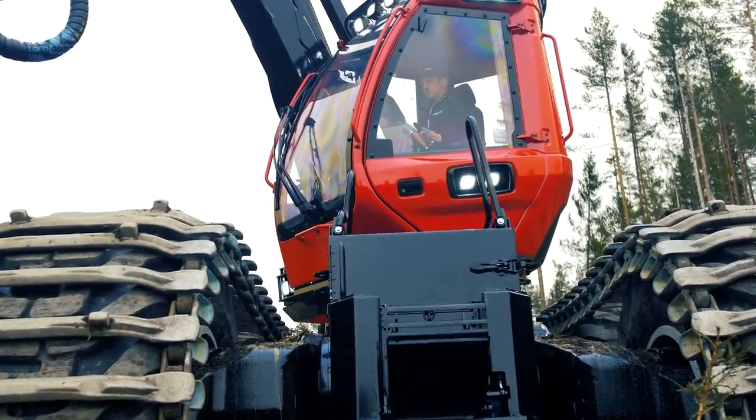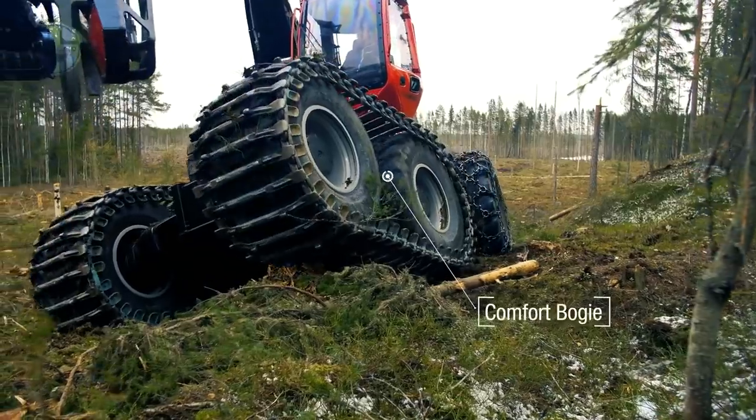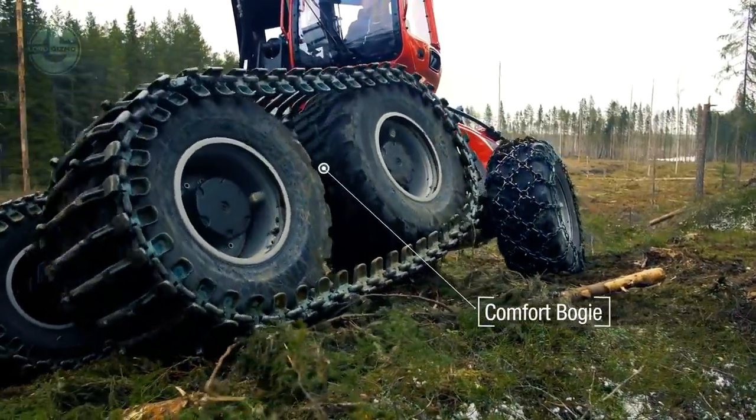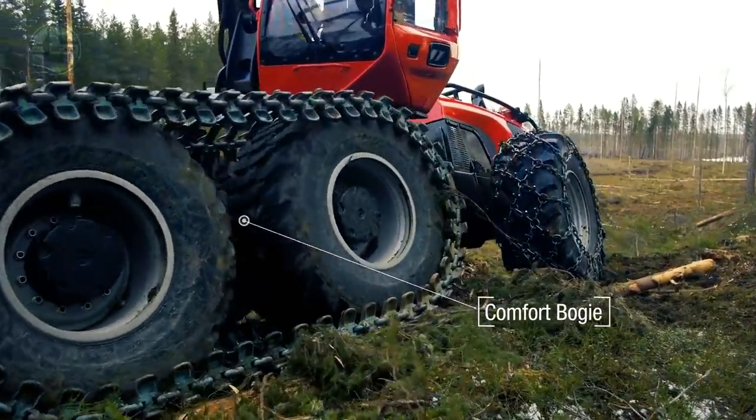Due to its 3-pump hydraulic system, the Komatsu 951 can perform several functions at the same time. In short, this beast is an engineering marvel.